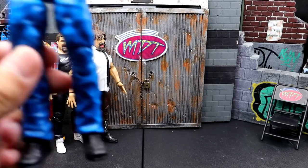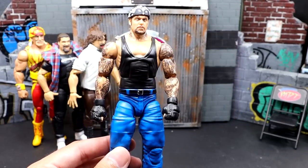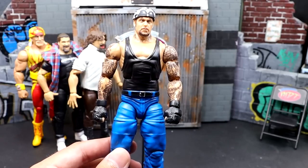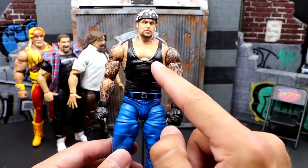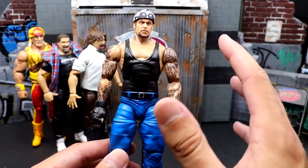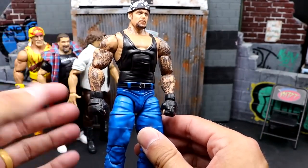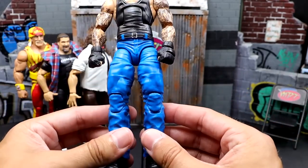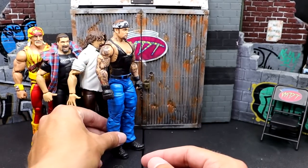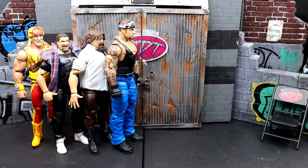Next up, Ruthless Aggression Elite Undertaker. Very bare bones — one of the crappiest repaints. I really wish they'd go back to the drawing board on Undertaker figures. When you see a shirtless Undertaker, the girth of the body looks so much better, like the Ringside Exclusive. I hate this skinny torso. It's also lacking the Sarah tattoo, which pisses me off. And then you have the skinny torso with jacked arms and this saturated blue jeans color that just doesn't look right.